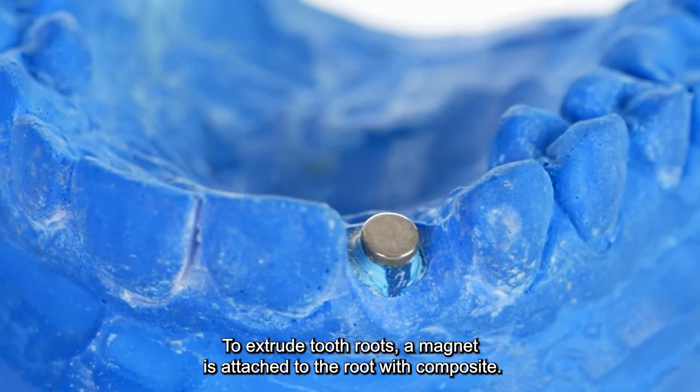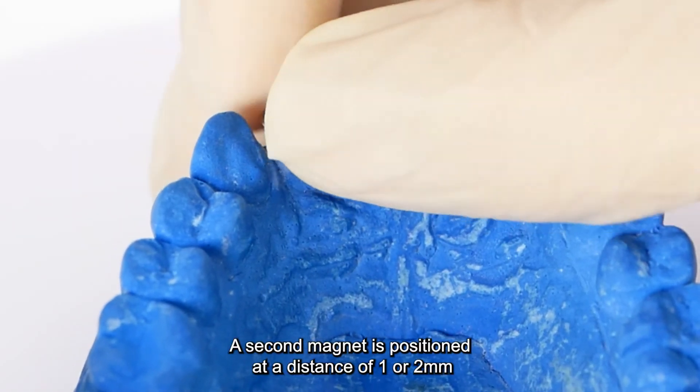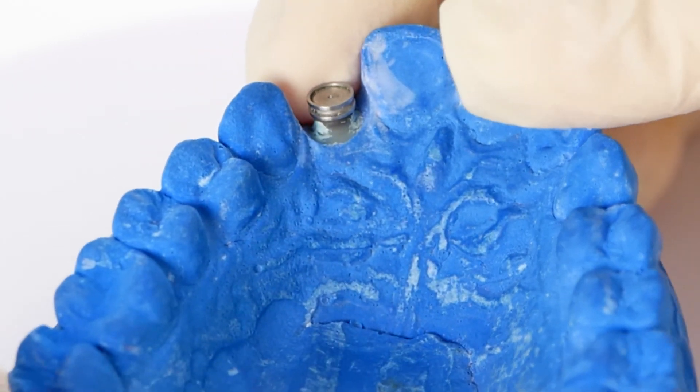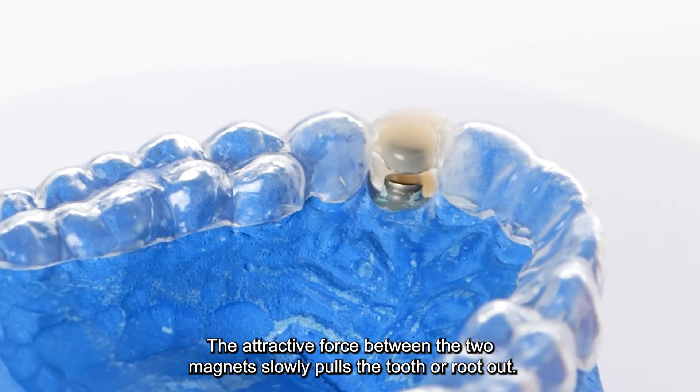To extrude tooth roots, a magnet is attached to the root with composite. A second magnet is positioned at a distance of 1 or 2 mm in a splint or even a temporary bridge. The attractive force between the two magnets slowly pulls the tooth or root out.